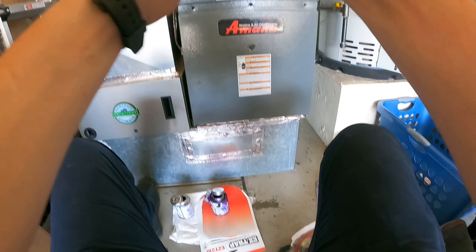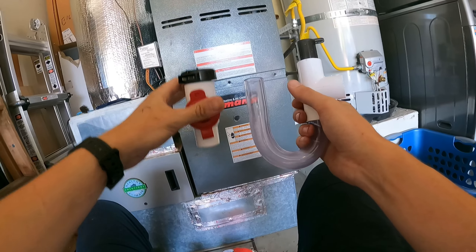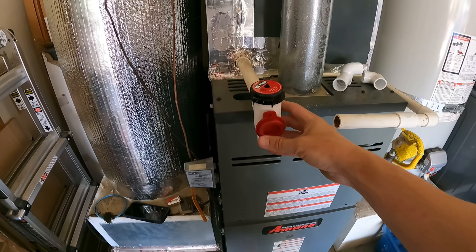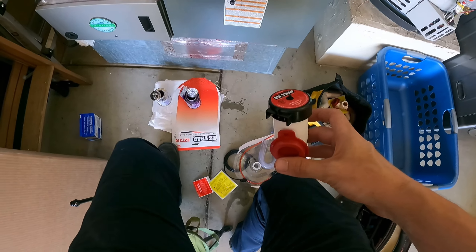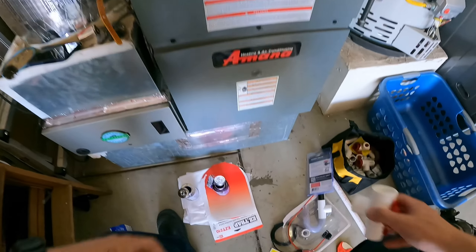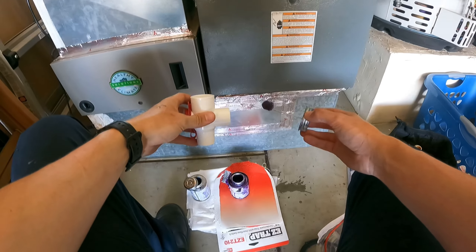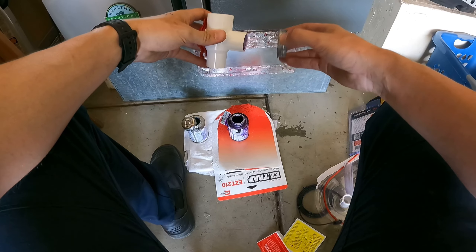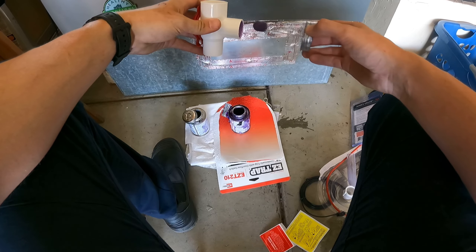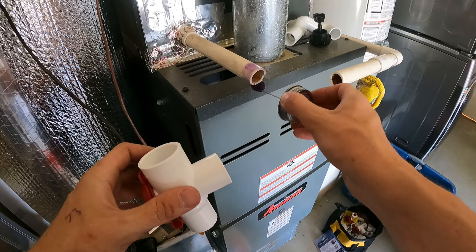This cardboard is good to put under that primer as well. First thing we need to do is primer and glue this where it needs to be — it's going to fit directly onto here. I'll take out the float switch and set that off to the side. Now I'll take my primer and coat the inside. This stuff is super messy, it gets everywhere, so be careful. Coat the outside and then coat this piece as well.